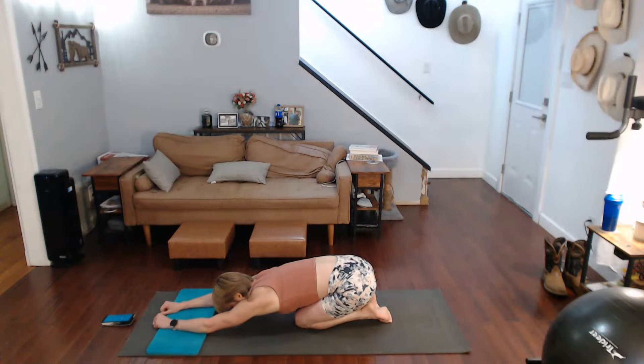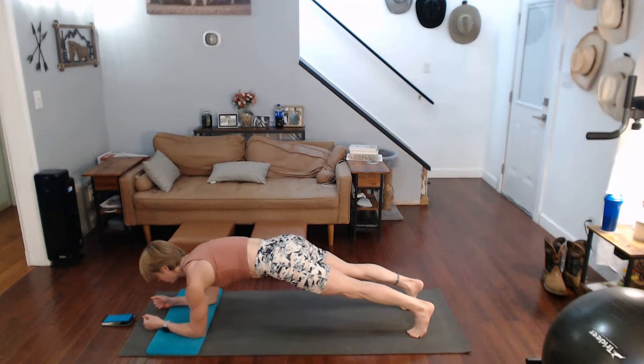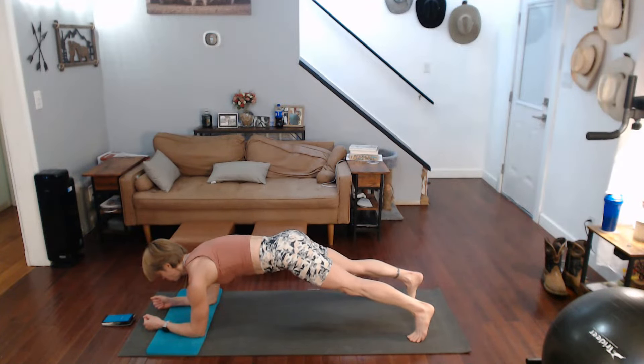Now I'm going to go back into that plank — we're not done yet. This is the add-on: alternate arm raises. Let's take a little bit of a wider stance. Three, two, one.